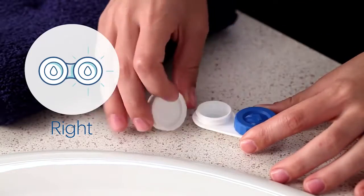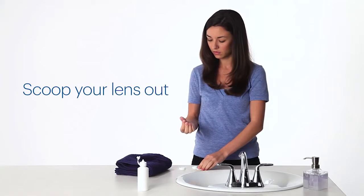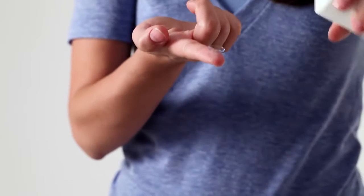Always start with the lens for your right eye so you don't mix them up, since each eye has its own prescription. Scoop your lens out of the case, then follow the instructions for your lens solution.